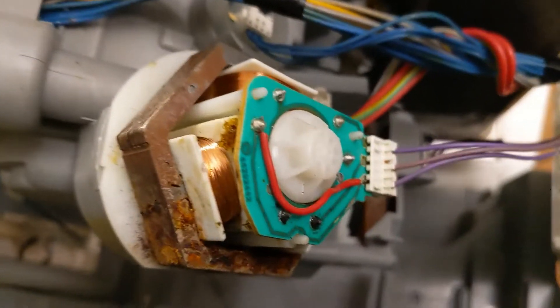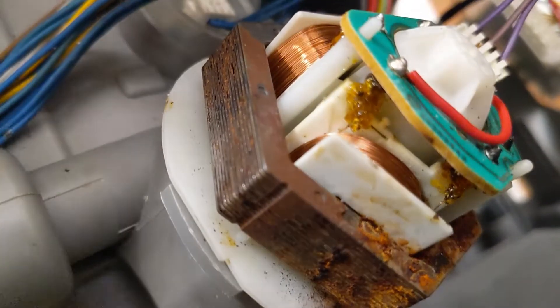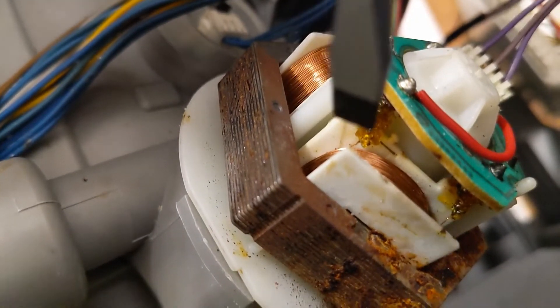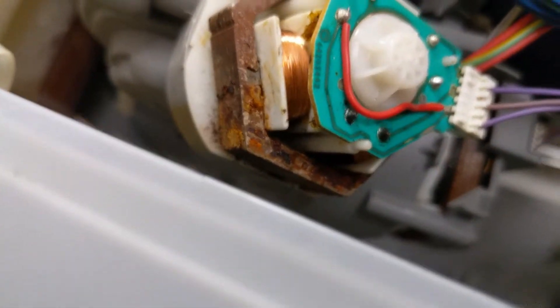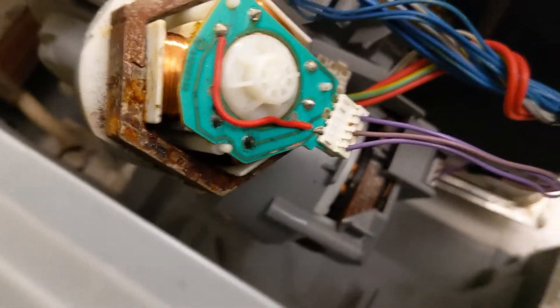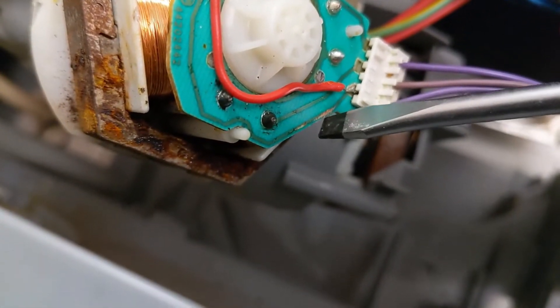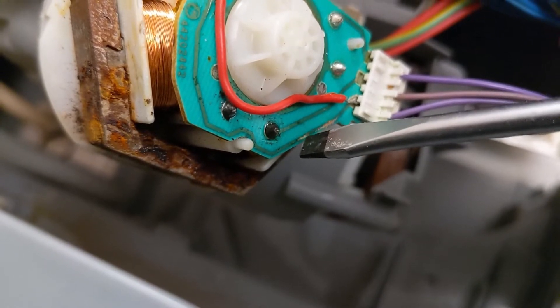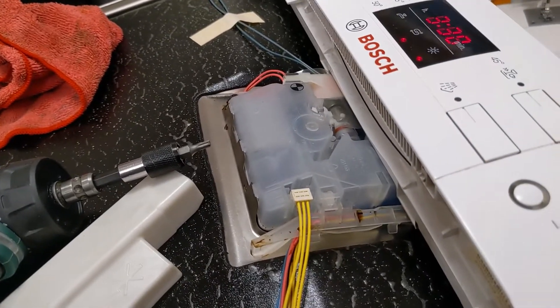Here is an update: I soldered the wires that were unsoldered — I needed to do some very fine job. Then the error persisted, so I took measurements and saw that because of corrosion in this part, the contact was also cut. So I short-circuited it directly with a wire.